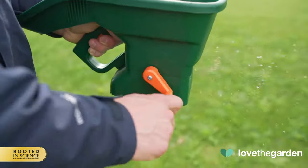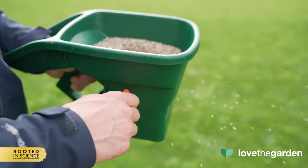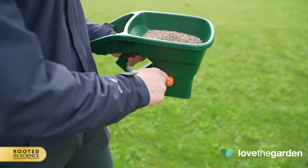Pull the trigger — this will then release the product in front of the spreader as you walk. We recommend that you start the disc spinning before opening the hopper, and close the hopper before stopping, to avoid excess product falling onto your lawn and causing damage.